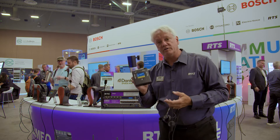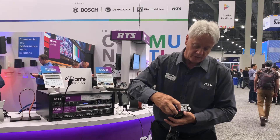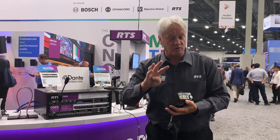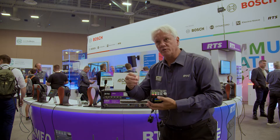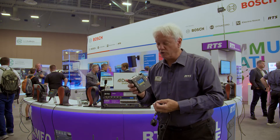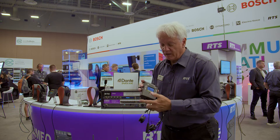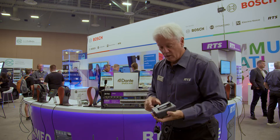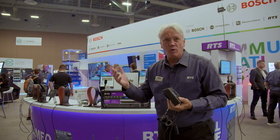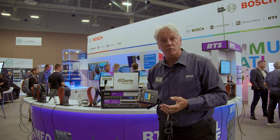The belt pack itself is called the TR-1800. It's a four-channel unit with individual talk and listen on four channels. Now, there are four pages per channel, so ultimately yes, it is a 16-channel unit, but realistically most users use this in a four-channel mode. All the antennas are internal. It's a rechargeable battery pack that allows anywhere from 12 to 15 hours realistically if the unit's on in a continuous manner.